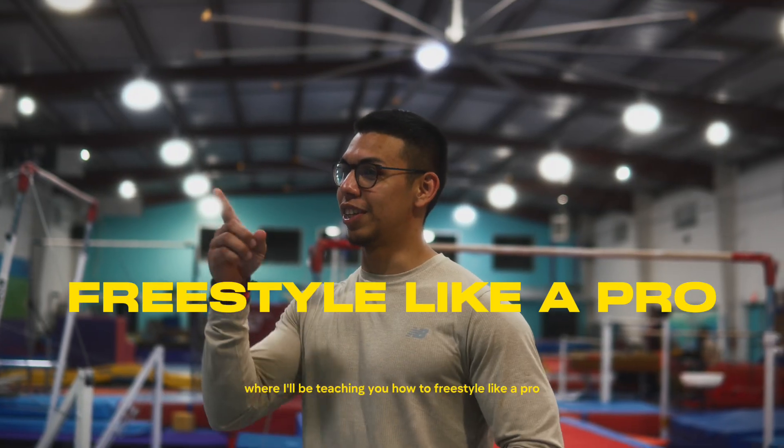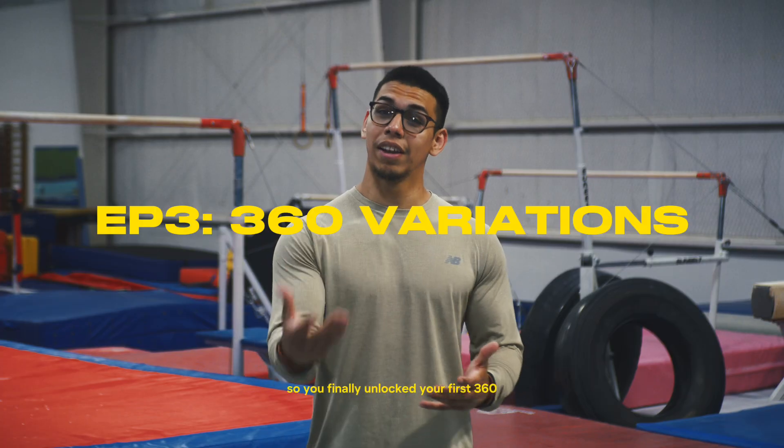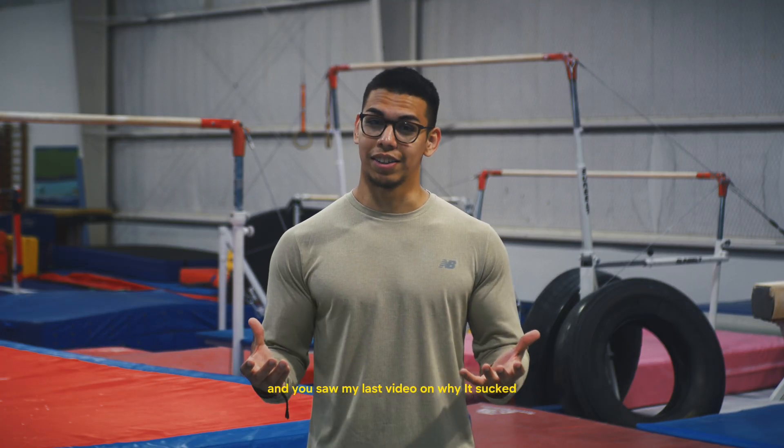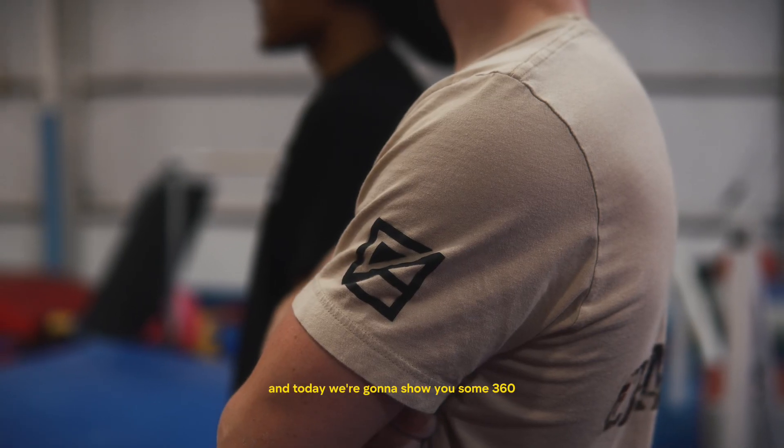Hey guys, welcome back to another video where I've been teaching you how to freestyle like a pro. You finally unlocked your first 360, you saw my last video on why it sucked, now it's time to take your skills to the next level. I'm here with the Cali Bar Nation team and today we're going to show you some 360 variations that you can add to your skill set.